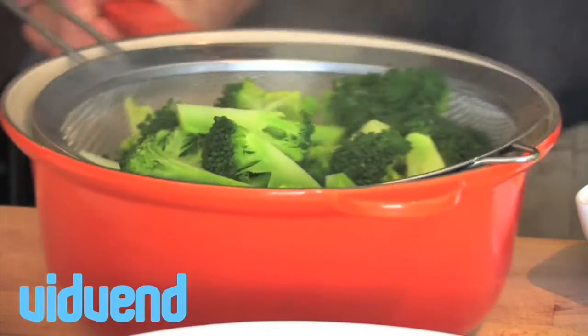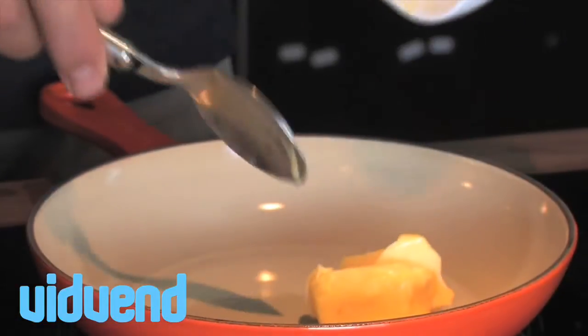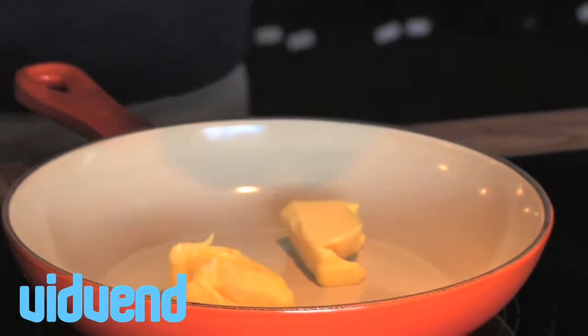What we're going to do is boil it in salted water for literally about a minute and a half, two minutes, so it's nice and green and still has a little crunch to it.